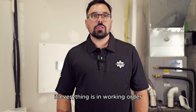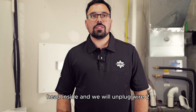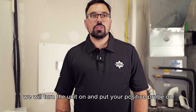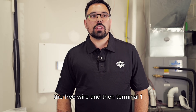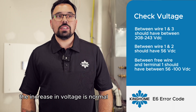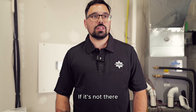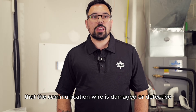If everything is in working order, we will turn the unit off and reconnect wire 2. Head inside and we will unplug wire 2. Once again making sure it doesn't touch anything, we will turn the unit on and put your positive probe on the free wire and then terminal 1. You should read between 56 and 100 volts DC. The increase in voltage is normal. If this voltage is proper, there's a good chance that your indoor board may be at fault. If it's not there, there's a good chance that the communication wire is damaged or defective.